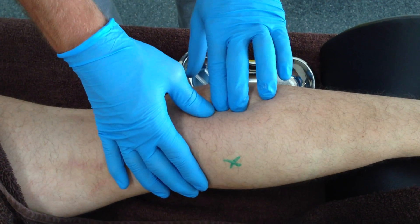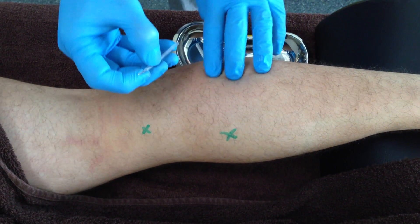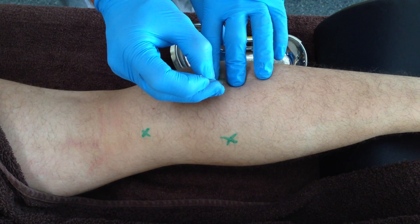For the trigger points in the central lateral head, flat palpation can be used to locate the trigger points and taut bands. The needle can then be inserted in a posterior anterior direction.